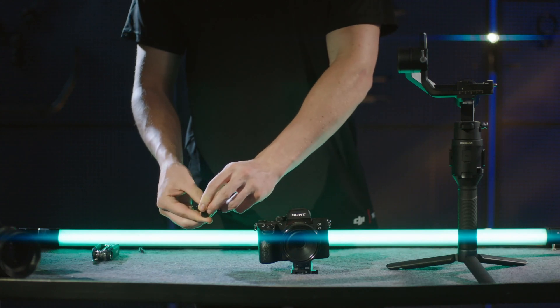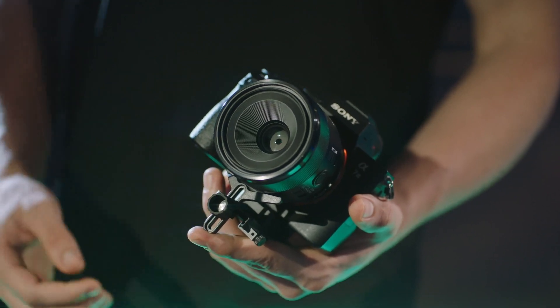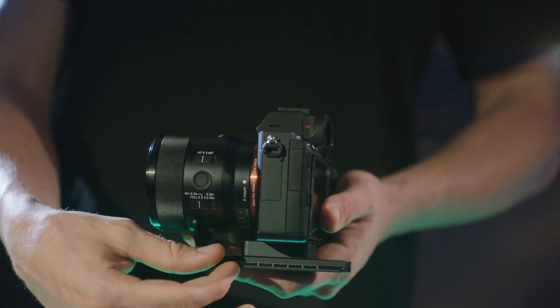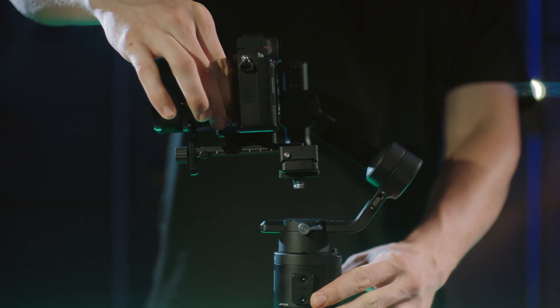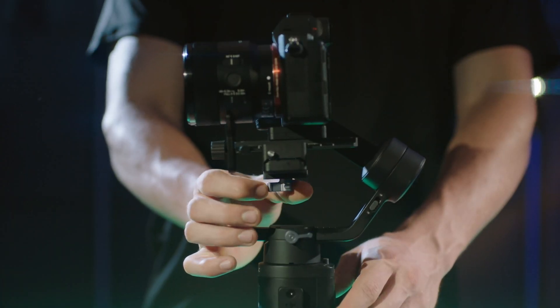Then, attach the lens support to the dovetail plate to secure the lens. Move the slider to the front of the plate. Loosen the knob on the bottom of the camera mounting plate and slide the camera into the plate, then tighten the knob.